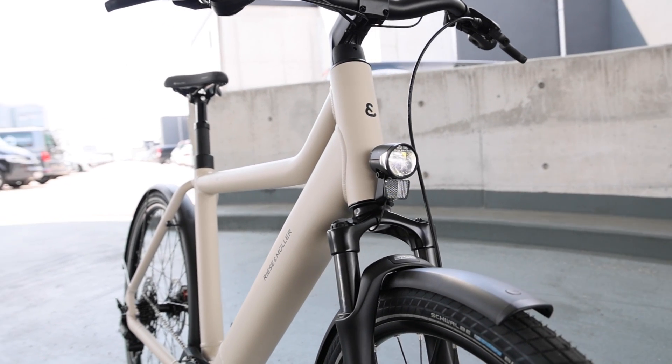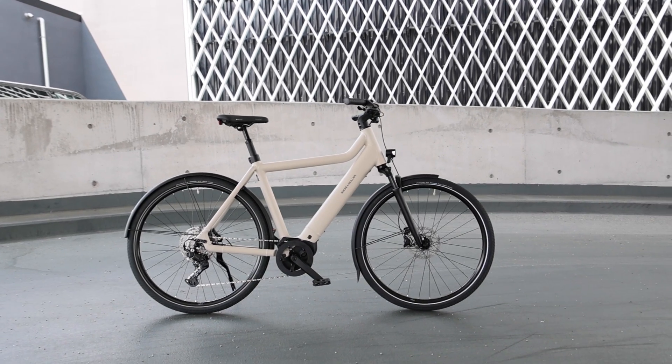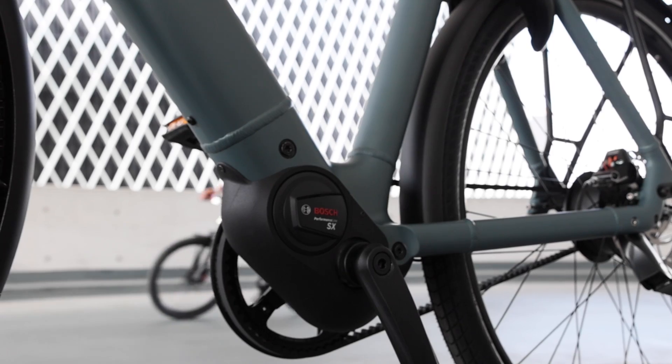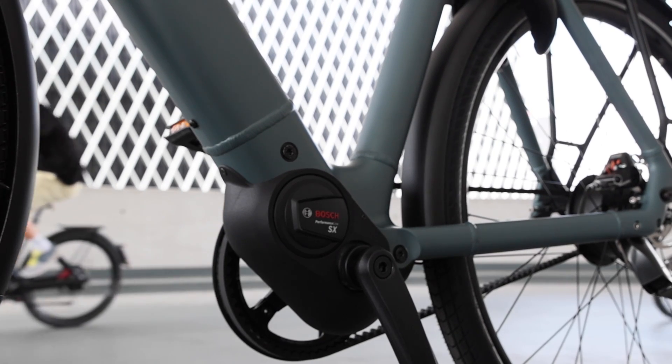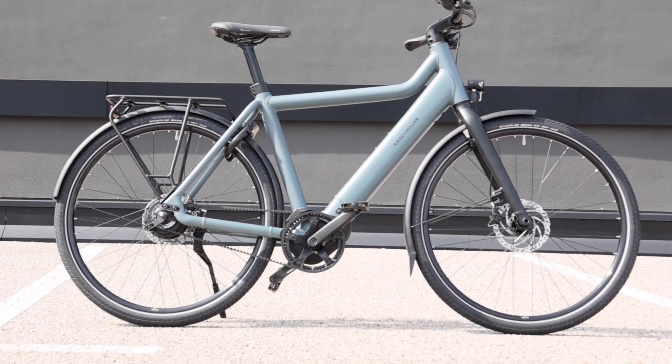I'm excited to see more lightweight e-bikes coming out with this drivetrain. Reece and Mueller has this new culture using this drivetrain and I think that's going to be really popular. It's really good looking, and I'm looking forward to seeing even more lightweight e-bikes because we really need them in places like New York City where many people don't have the option of bringing a bike into an elevator and have to carry it upstairs.